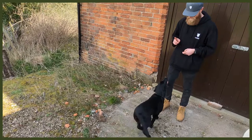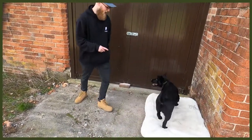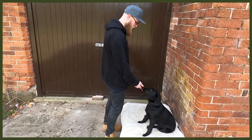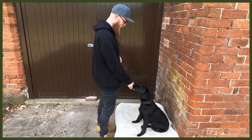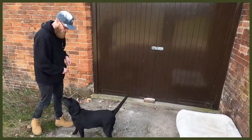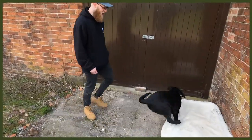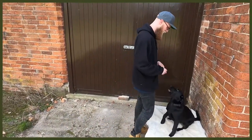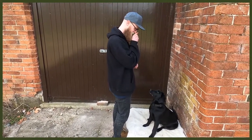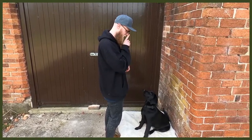Starting with number one: obedience. This is super good because you may not be actively working them physically, but you are working their mental. You can do loads of different things — sits, downs, place, rollover — and learning new tricks is really good as well. It's going to push them hard with mental stimulation, tire them out so they can have a long rest, and help stop any behaviour you might be struggling with.